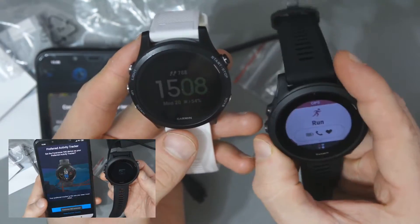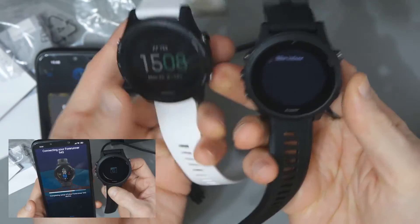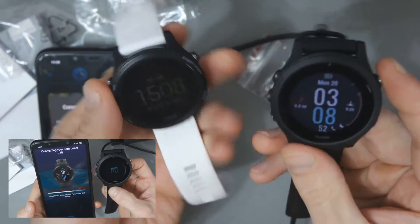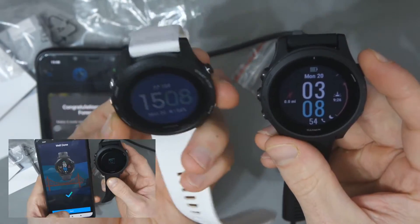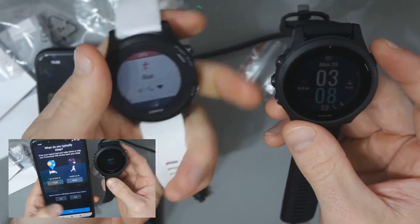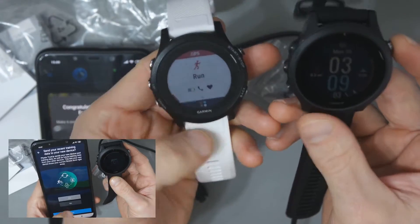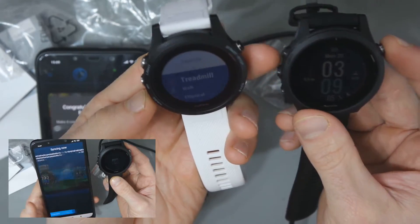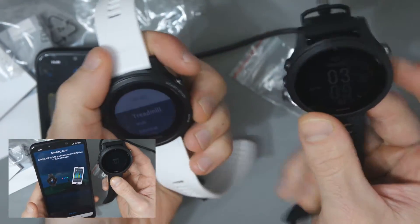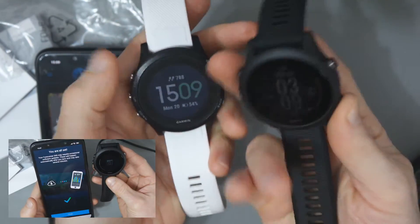The menu system looks like it's going to be the same. It may not come through in the camera, but this display is a lot clearer and a lot brighter. Not that I ever had any problems with the 935's display being faded, but first impressions are that the screen is just a little bit brighter and a little bit nicer.